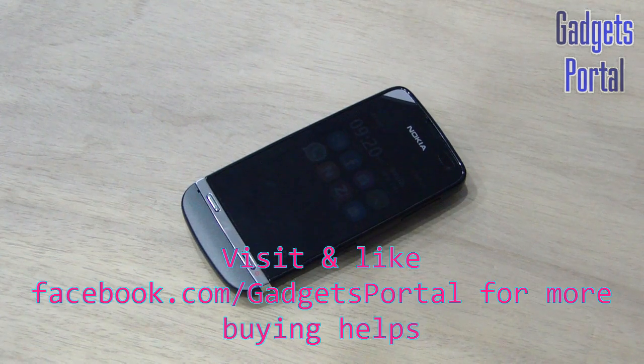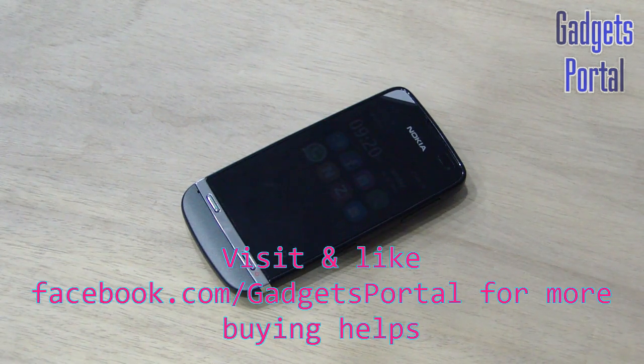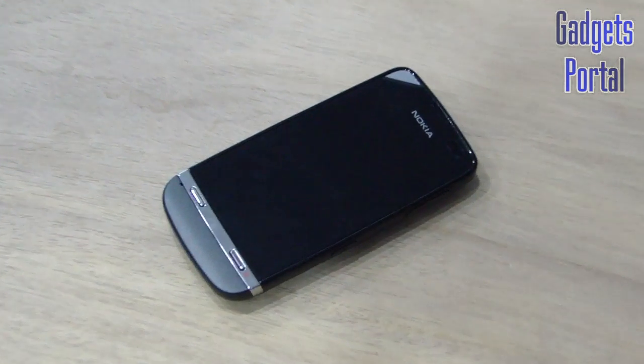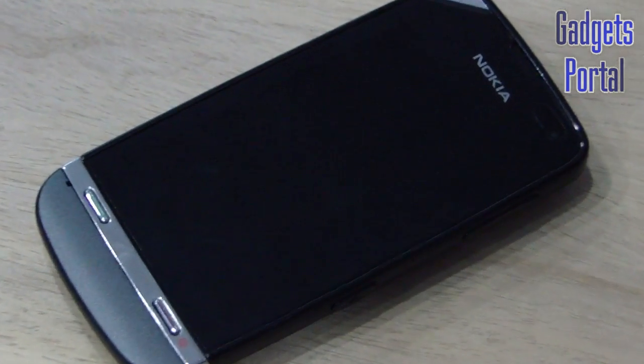You can also visit my Facebook page at facebook.com/GadgetsPortal to get updates on this mobile phone and buying help. See you in the next video — I'm waiting to see you in my subscribers list. Thanks for watching, bye bye!